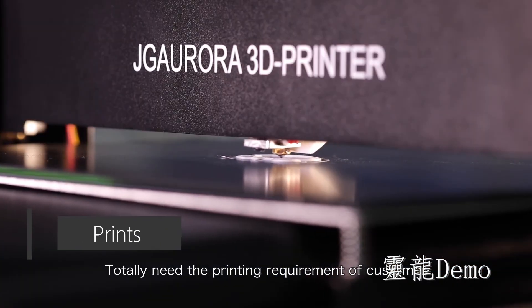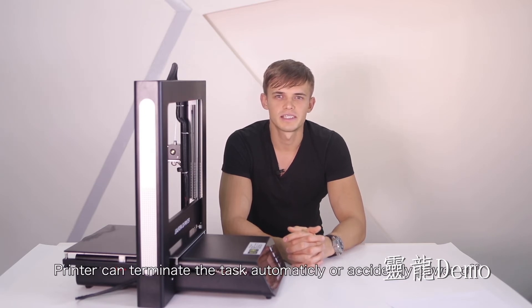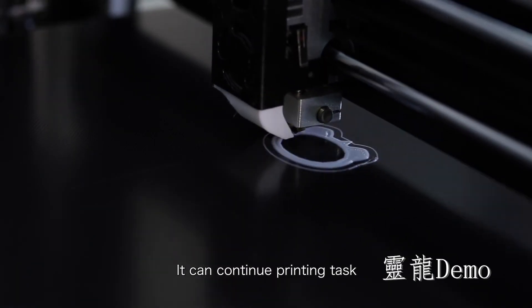Totally meets the printing requirements of customers. High precision screw. If power is cut off during printing, printing can terminate the task automatically to handle accidental power off.